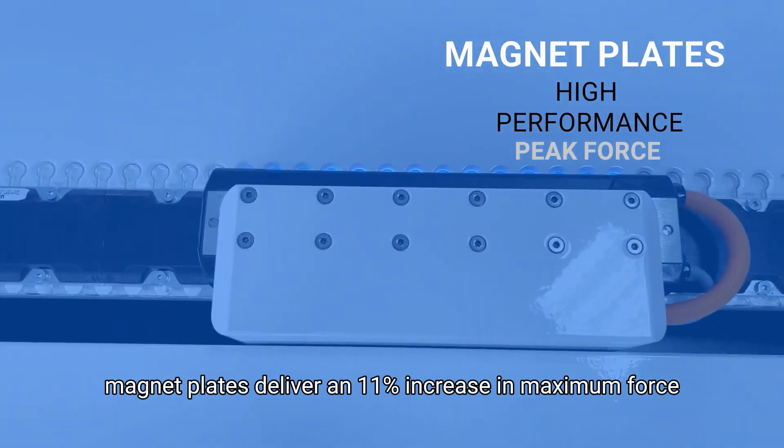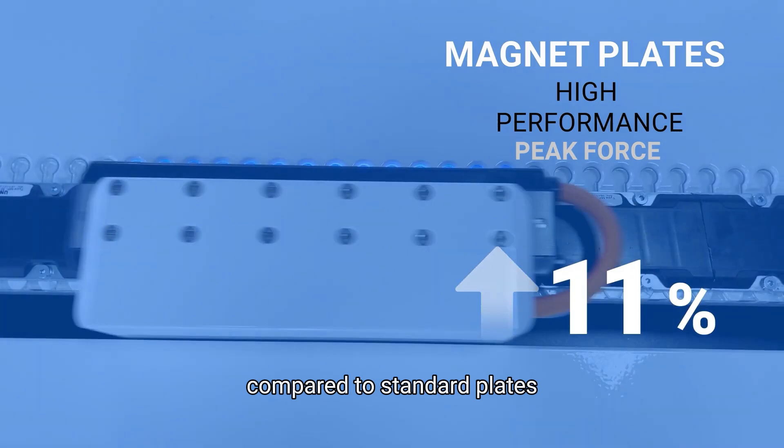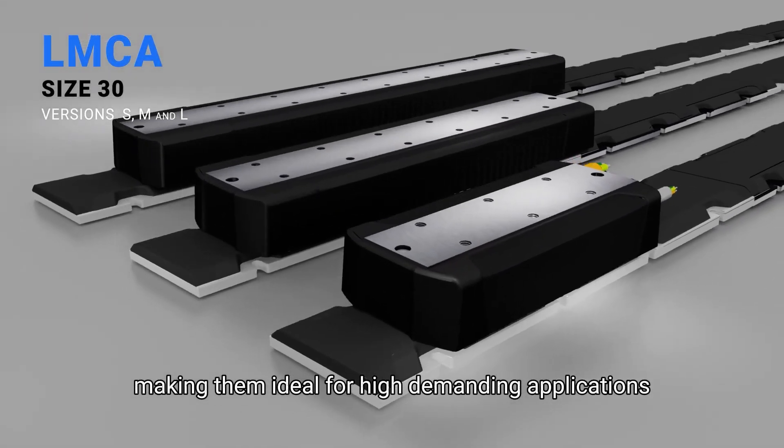Need more power? Our high-performance magnet plates deliver an 11% increase in maximum force compared to standard plates, making them ideal for high-demand applications.